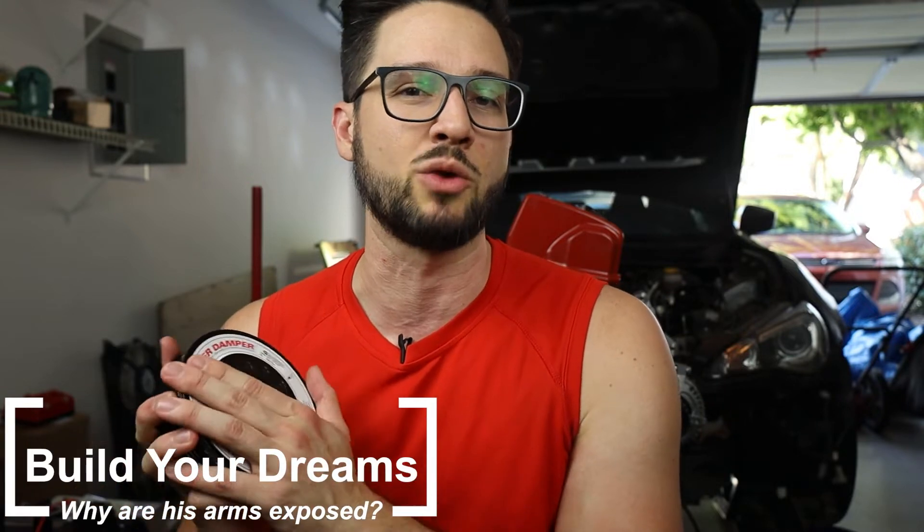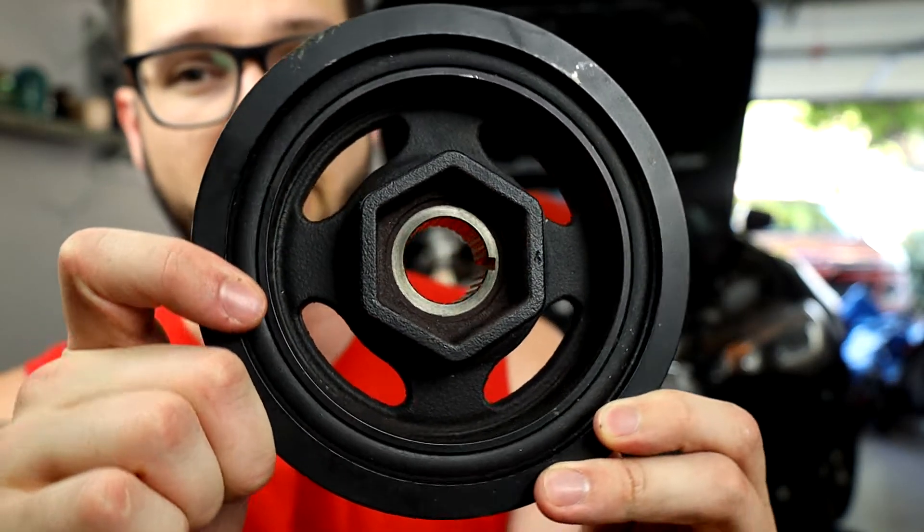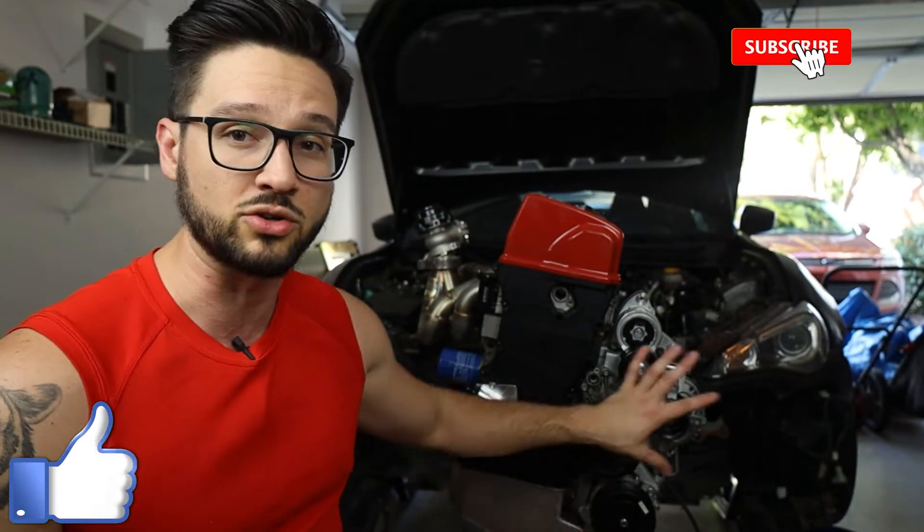So first of all let's talk about what this thing is, what it does, and why you might want to install one of these on your engine. When you're looking at your engine in stock form you're probably going to have something like this. This is what's called a harmonic balancer and it's essentially just your crankshaft pulley that runs the belt for all of the accessories on your vehicle.